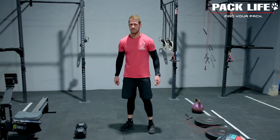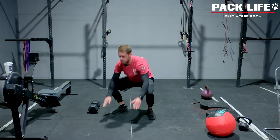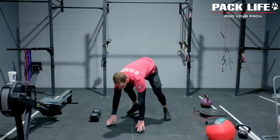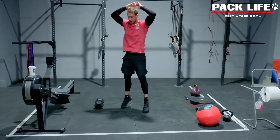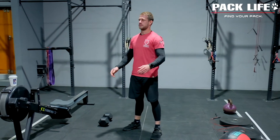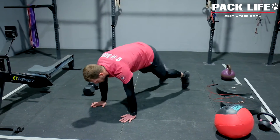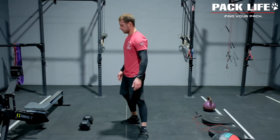On the burpees you've got two options. You can do a full burpee — chest and hips all the way down to the ground, jump up and extend straight. Or you can do a half burpee — keep those hips up high as you shoot back, step backwards, step forwards, and just a little hop as you go up. That's an option if you get really tired.